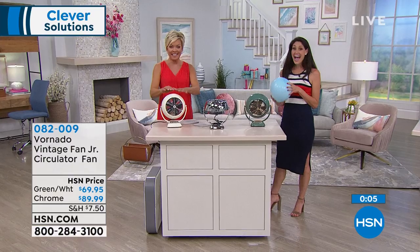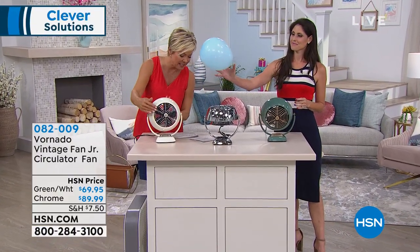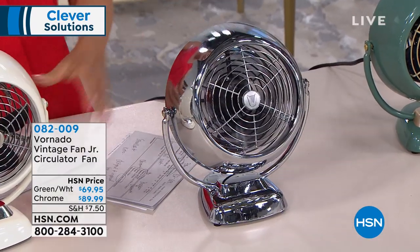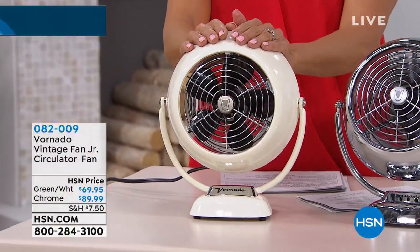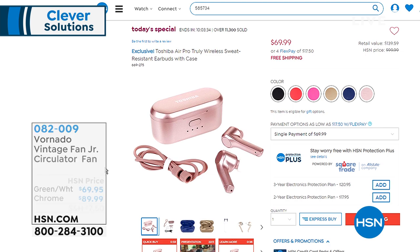It is definitely a hot commodity — the very first airing of the Junior, a little more compact at 10 by 6 by 11 inches in height. Last call on the green — it's now spoken for. Here's your chrome, which will be the next to go with less than 100 remaining. And then the white, which has a beautiful creamy color. They're all available for you on Flex Pay. Last of their availability, item 82009. Thank you very much.